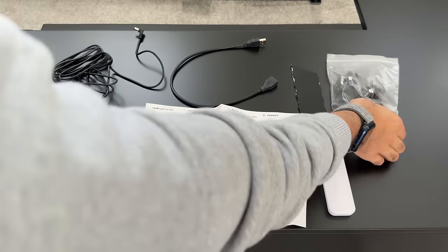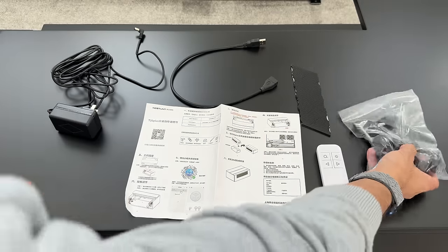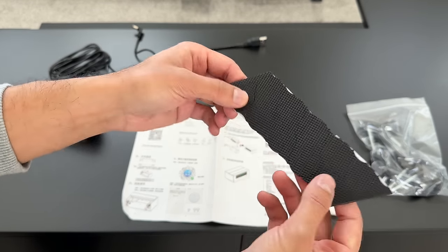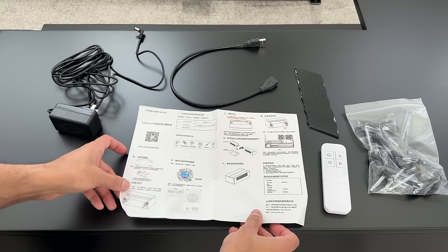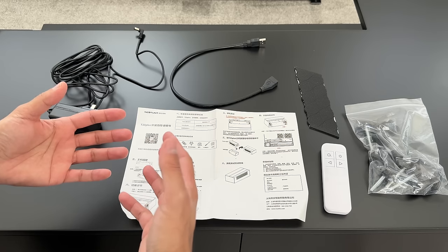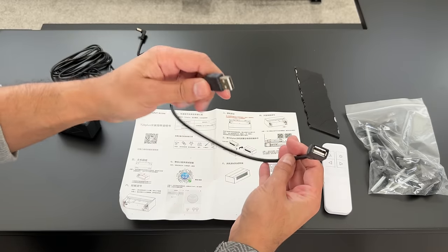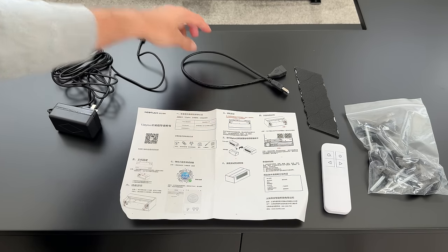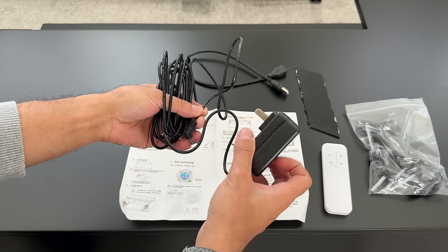Now let's look at the accessories for the Monte Carlo cabinet. You get a bunch of screw legs to place at the bottom during setup, a remote control for the motorized cabinet, and 3M sticky circular feet to place in certain positions. There's also a user manual — fully in Chinese since everything ships from China. Note that shipping may take up to three months, so check shipping times for your country. You also get a USB extension lead.